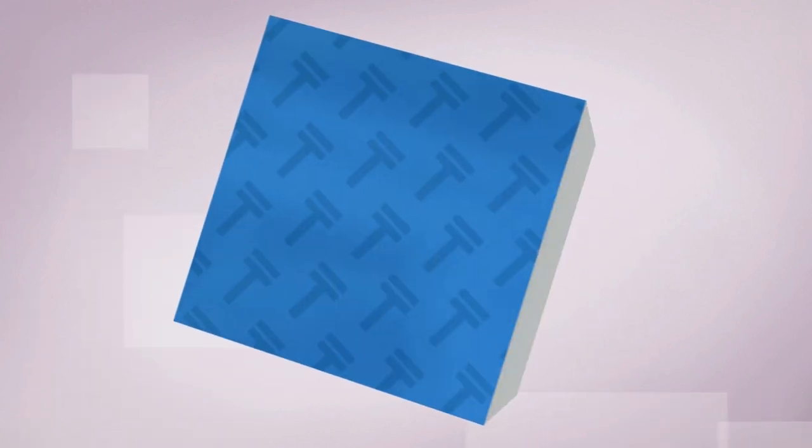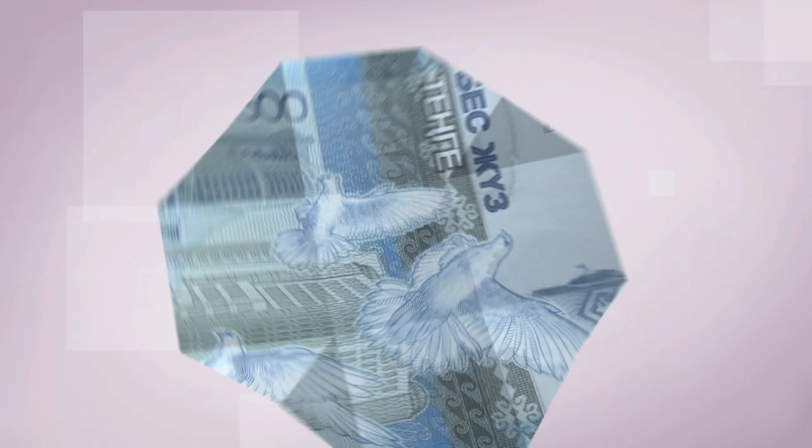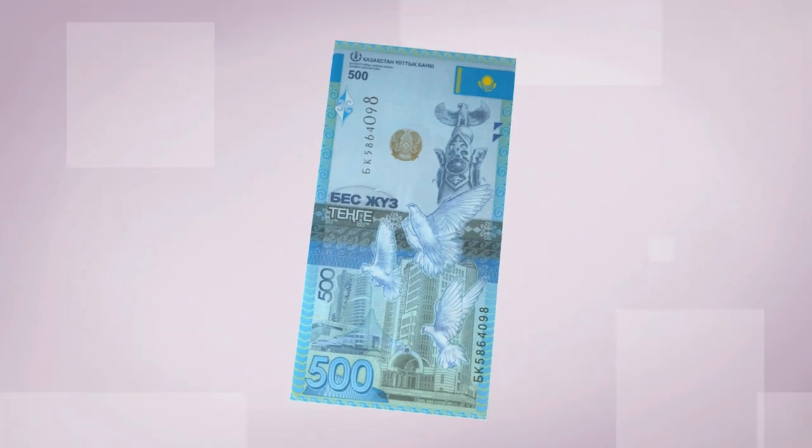Did you know that by following simple guidelines — Feel, Look, Tilt — you can easily check your banknotes for authenticity?